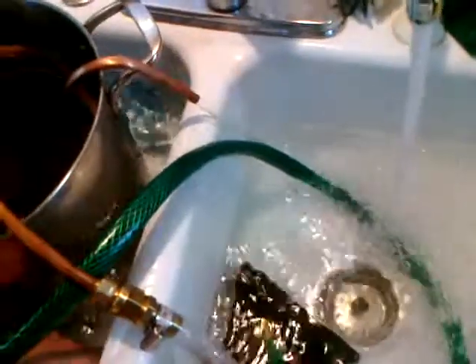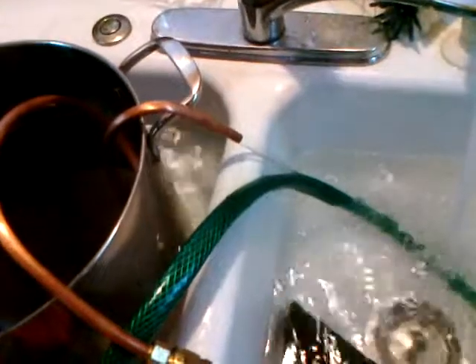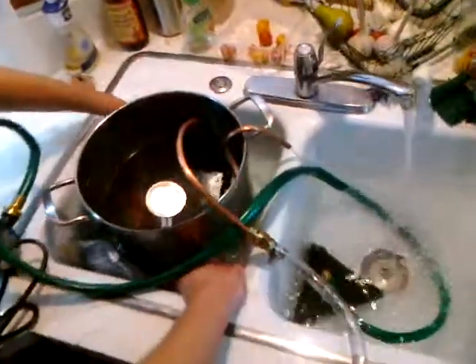We started off pretty high temp, right around 190. By the time we actually got it into the sink, we're at 130 right now. We have more ice on this project. It's dropping faster, but we don't have a lot of ice.